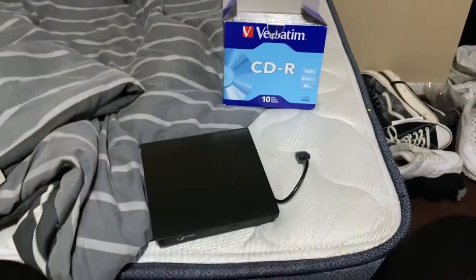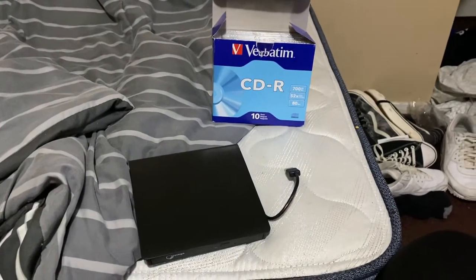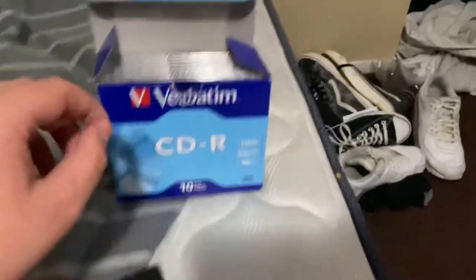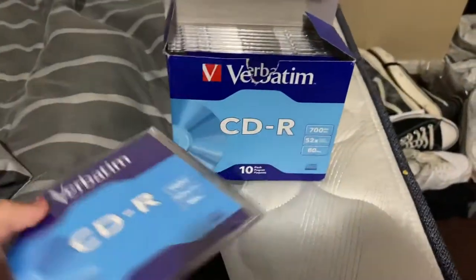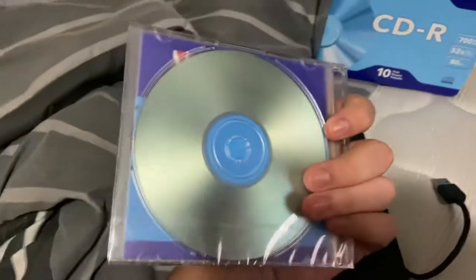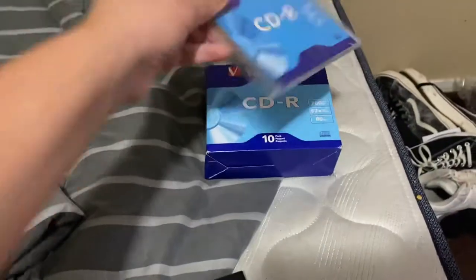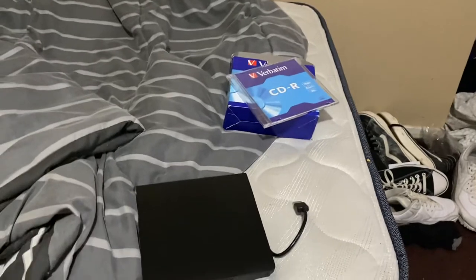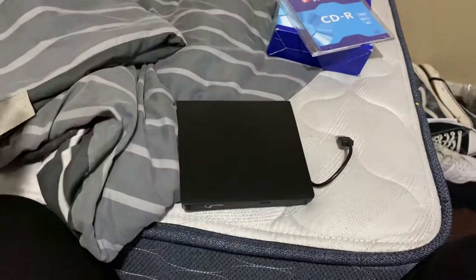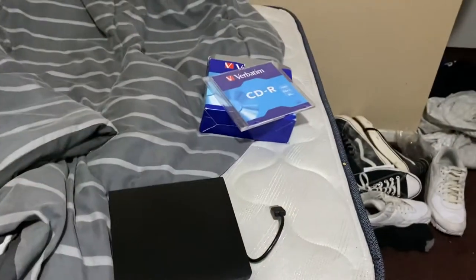I wanted to burn some songs onto a CD, just for fun, so I also got some blank CDs — a 10-pack for like seven bucks. I waited about a day for them in the mail and both items came in the same package.